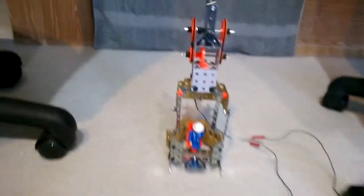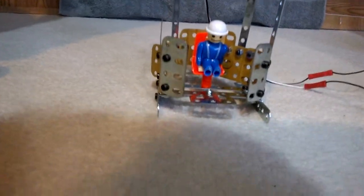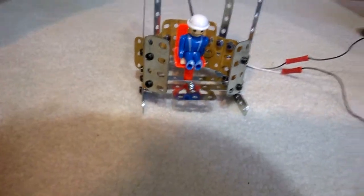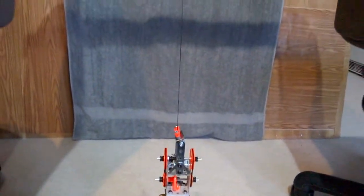But look at this. There he is, fully recovered. I'm amazed at how quickly he recovered. Just a brief review — here's the line going up, and here's the plank.